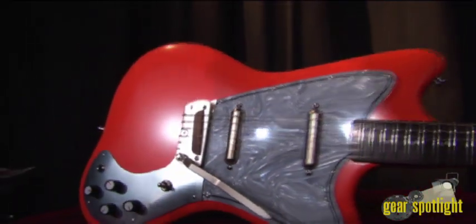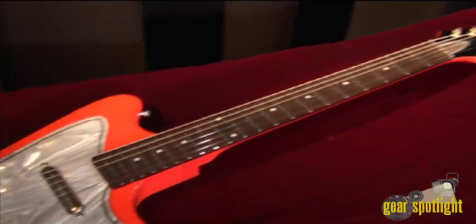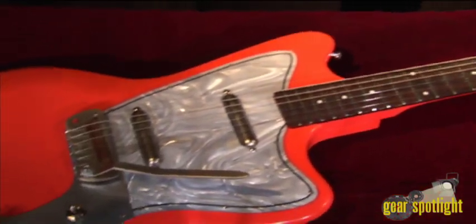The Dead On 67 guitars come in striking finishes such as butterscotch, agent orange, cobalt blue, limey, and black and red.